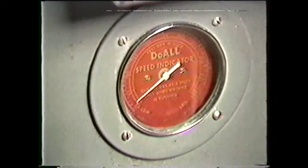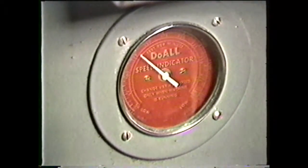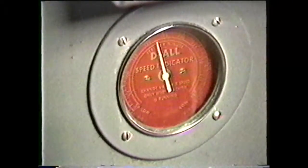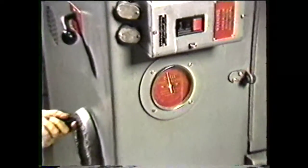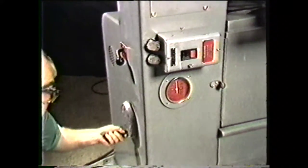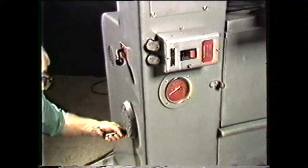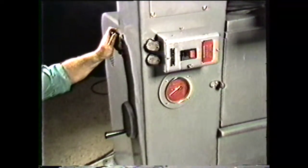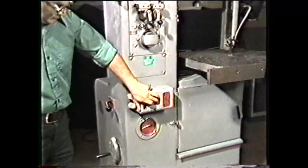The speed indicator registers the velocity of band travel in feet per minute. This means that at a reading of 165, one hundred sixty-five feet of band will pass a fixed point in one minute. You increase or decrease the band velocity by changing the speed selector control handle. The speed selector is also equipped with a high and low range selector. The transmission must be set to the bottom of the range when you change the high and low range selection lever.